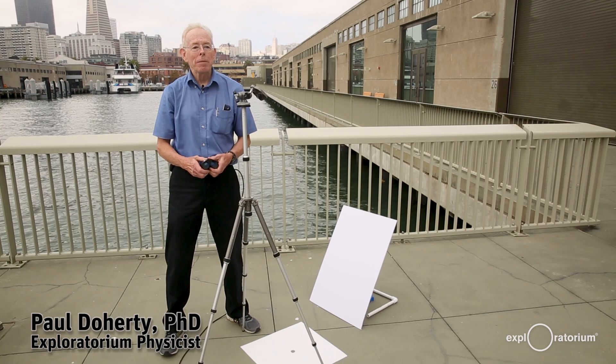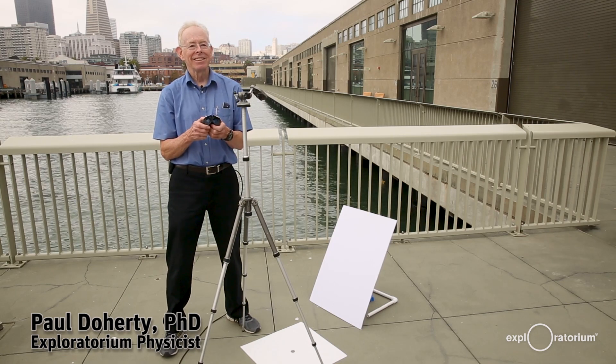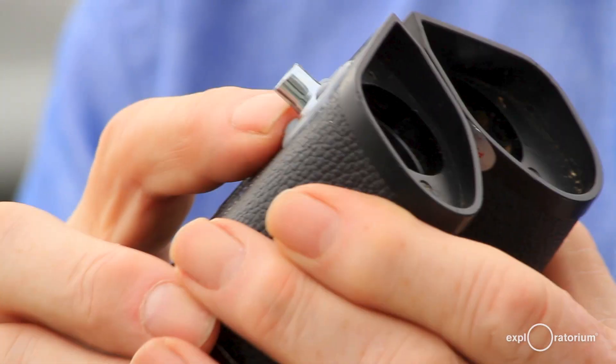Let me show you how I project an image of the sun using a pair of binoculars. I took an old pair of binoculars and epoxied onto them something called a T-nut.